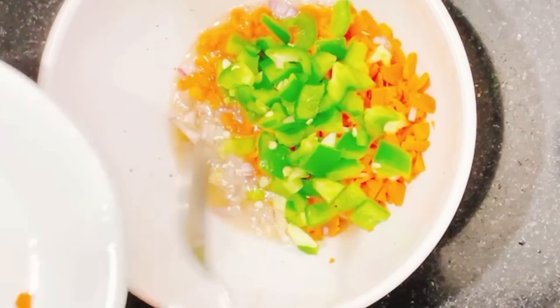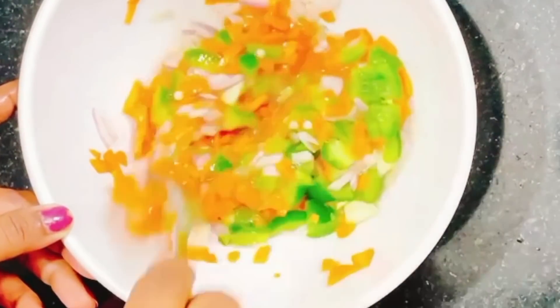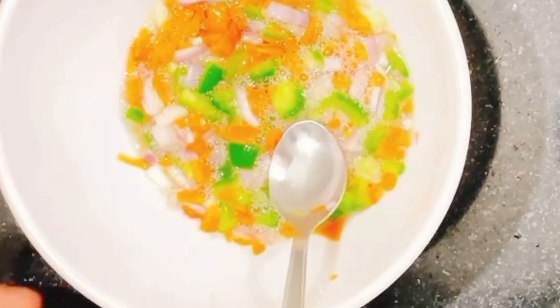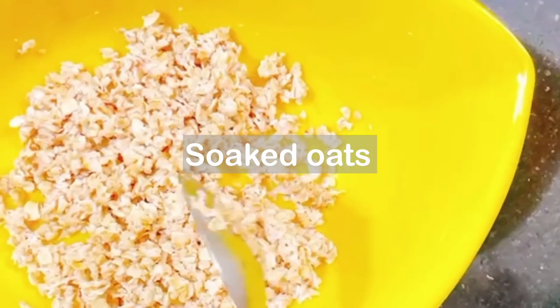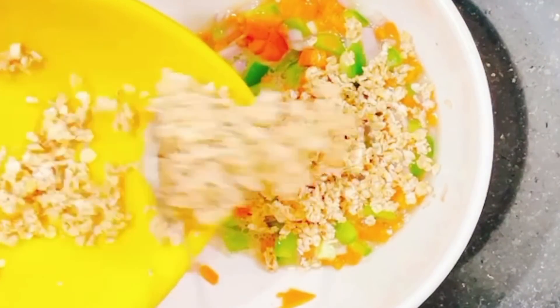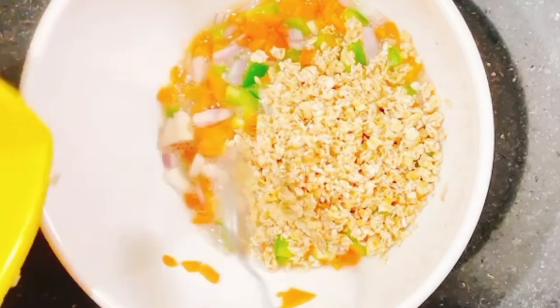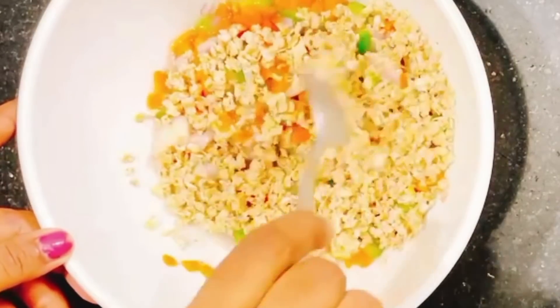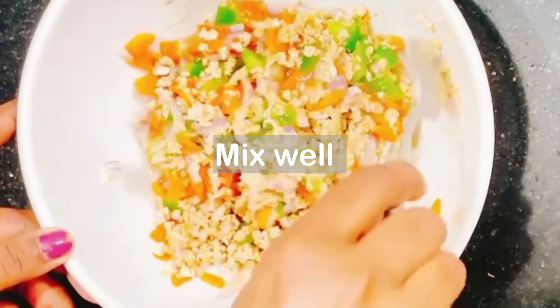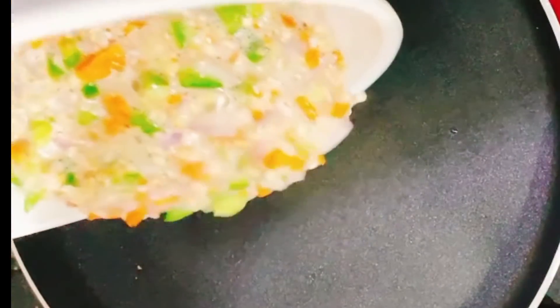We have to mix it with a spicy sauce. We have already cooked it with a spicy sauce. We have to mix it with the oats. Mix it well — you will find options for the taste.